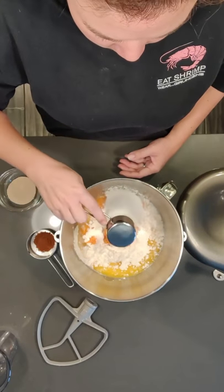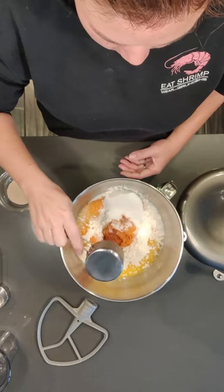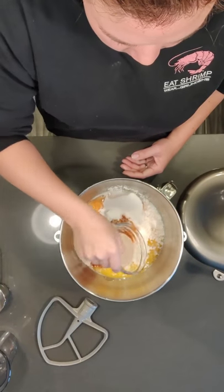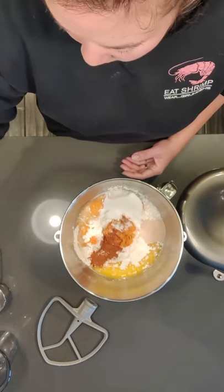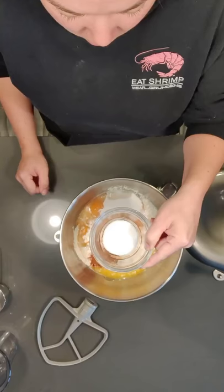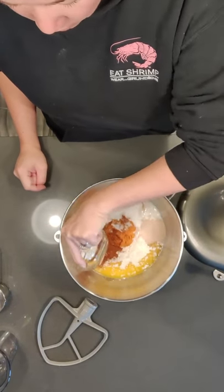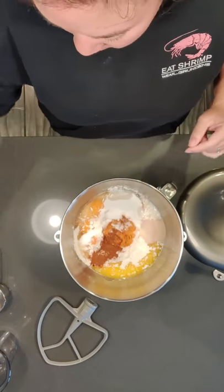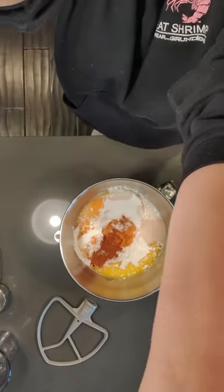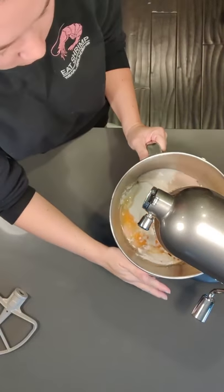Then I have a quarter cup of granulated white sugar, a teaspoon of cinnamon — totally optional but it gives it a Thanksgiving vibe. One and a half tablespoons of instant yeast. I'm going to put it on one side of the bowl, and then I'll put one and a half teaspoons of iodized or table salt on the other side of the bowl. It has finer granules than kosher salt. You can totally use kosher salt — I keep iodized salt for baking and kosher salt for regular cooking. If you want to use kosher, do two to two and a half teaspoons.